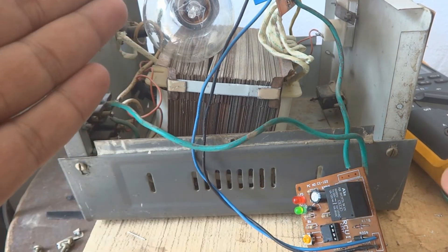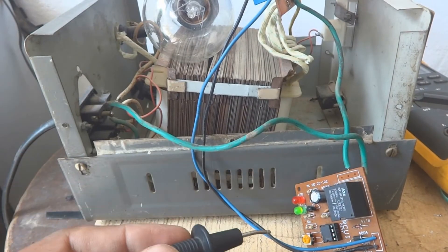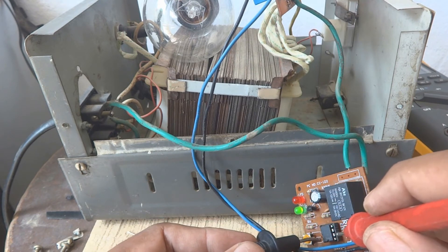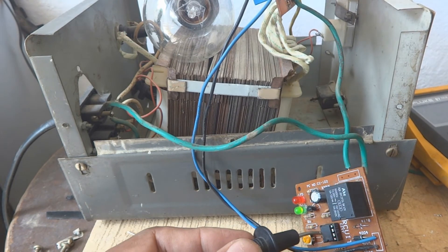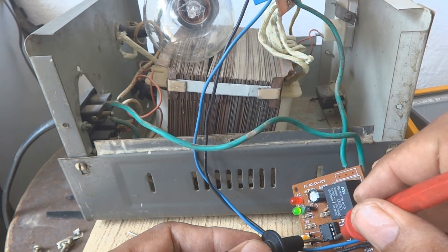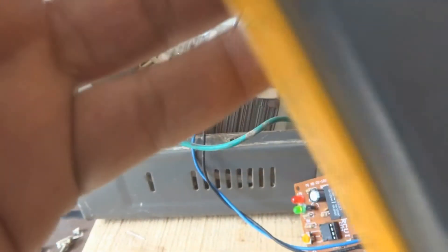I'm not going to cut the camera or make any changes — this will run in real time. Now testing the voltage on the IC between pin 1 and pin 8. Checking with the meter — I'm getting approximately 14 volts while the relay is still off. Let me position the meter so you can see it.